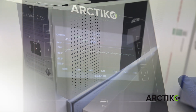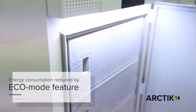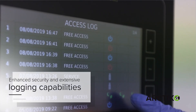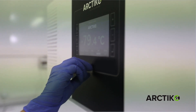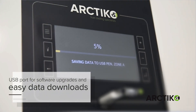Main features of the new controller include Eco Mode, which significantly reduces energy consumption, and a password-protected interface with extensive integrated logging capabilities, providing a secure and detailed overview of users and operations. It also features a data management center and a USB port for software upgrades and easy download of logged data.